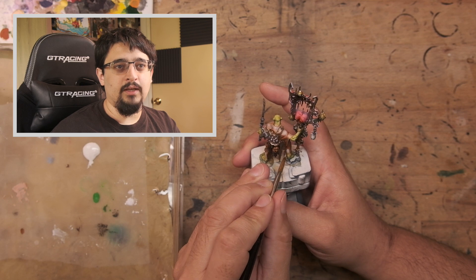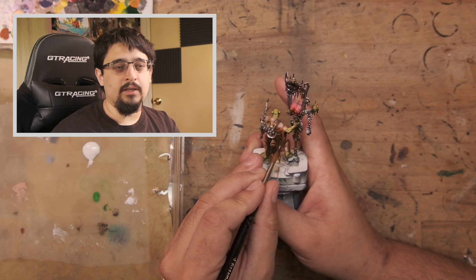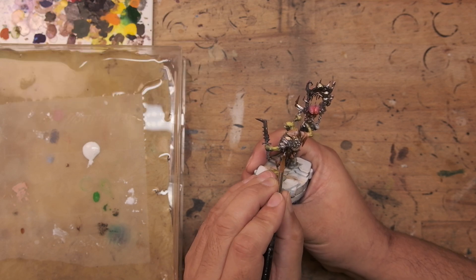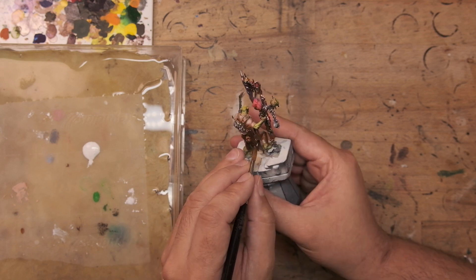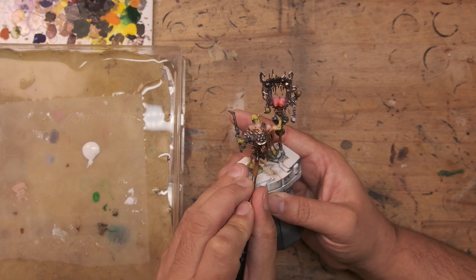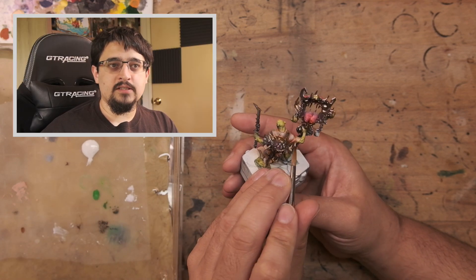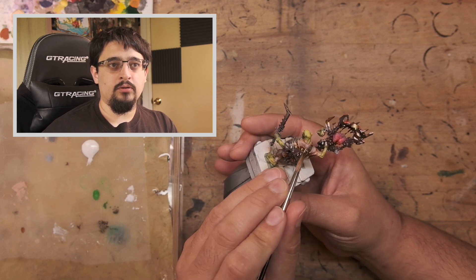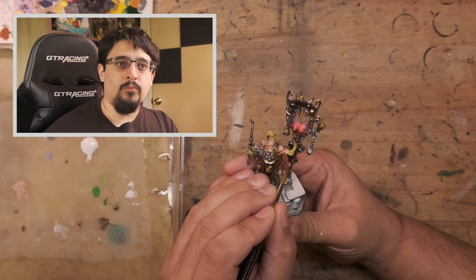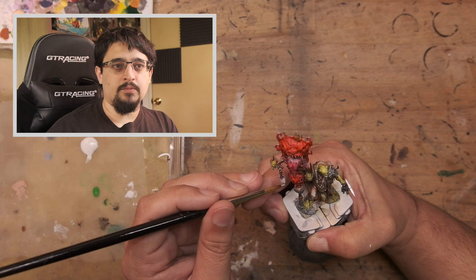I also very briefly used it to pick out the maggot on the tongue of the banner — every maggot needs a little bit of special attention, or at least that's what painting 3000 points of Death Guard taught me. When painting for armies you really do want to make sure you're pushing the contrast maybe a little bit too far. The further away you are from a model the more those colours tend to blend and flatten, so you do want to exaggerate them a little bit.